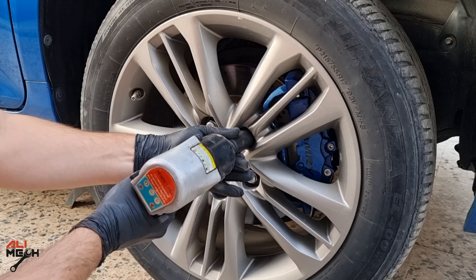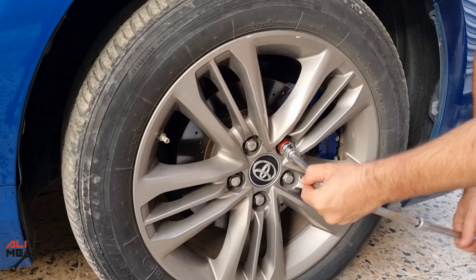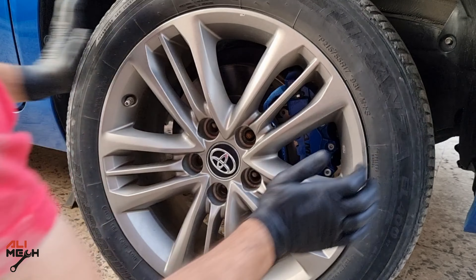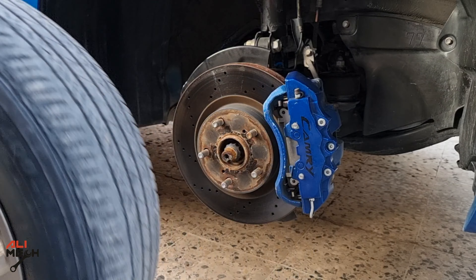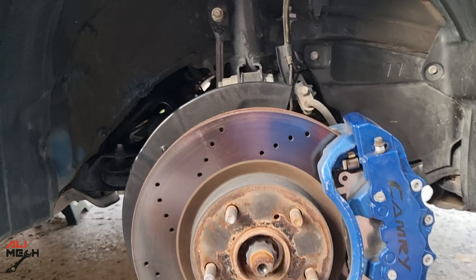Alright, let's remove the wheels. If you don't have an impact gun, loosen the lug nuts when the wheel is on the ground before jacking up the car. After removing the wheel, always place the wheel under the car for extra safety.